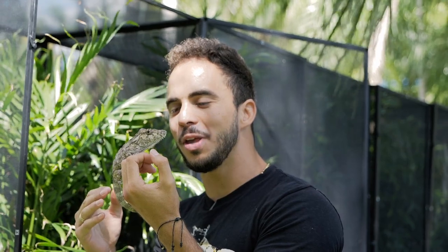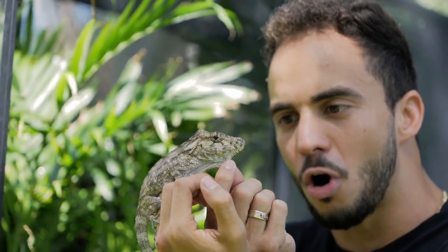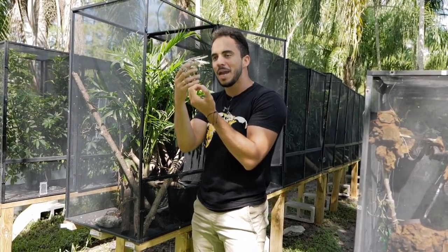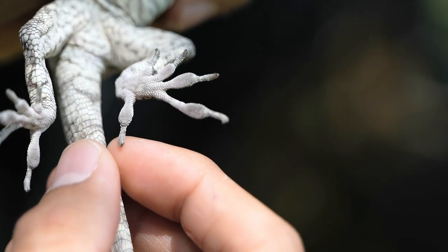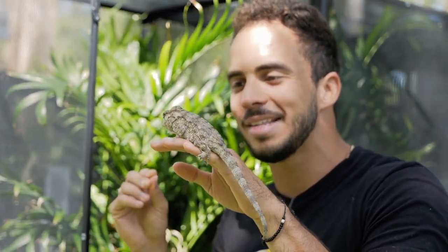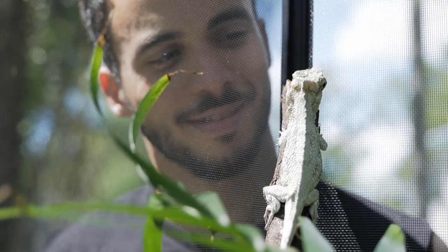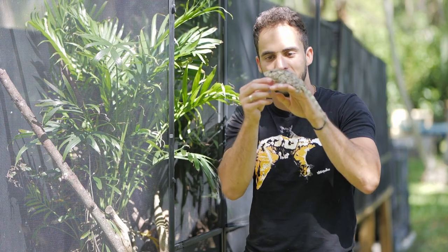These guys are very slow moving, so they look for the slowest prey possible. Another name for them is the western bearded anole, because of those little spikes they have underneath their chin. These lizards are made to climb in the canopy — they have specialized feet with little toe pads and nails that help them cling onto branches. They are pretty lazy and clumsy; I'll find these guys falling from the branches all the time, and they just get up and walk back to the top like nothing's wrong.